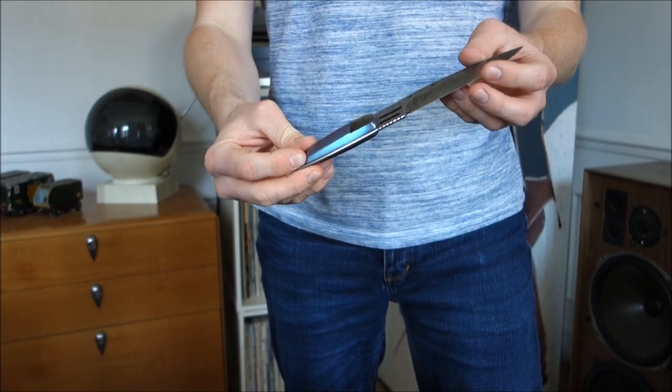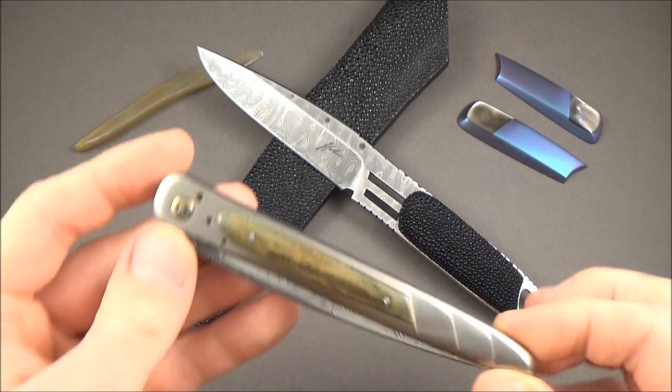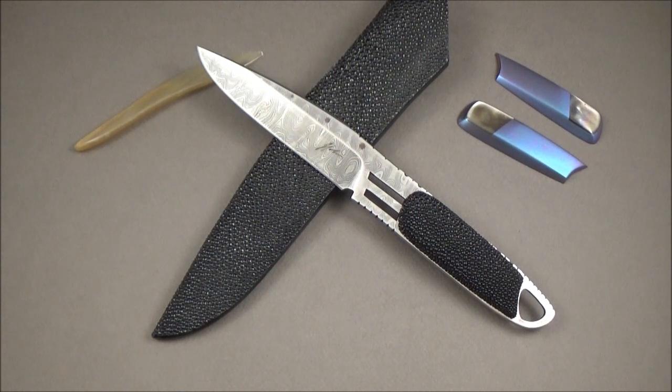Without further ado, let's change perspectives and take a closer look at this knife. This knife was made by Jacques Jobin, a Canadian knife maker. I have already talked about him in a previous video — it was actually one of my very first knife reviews, so if you're interested, just go check my first videos. Basically, I explained that for me he's one of the fathers of art knives.